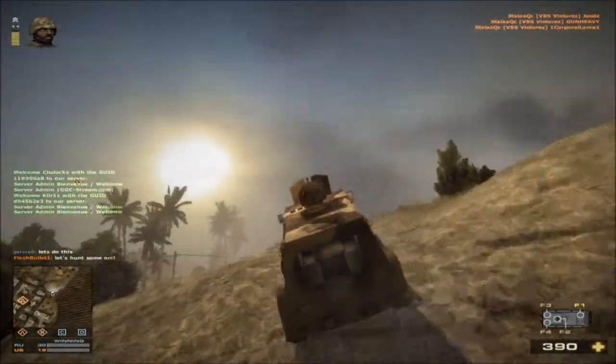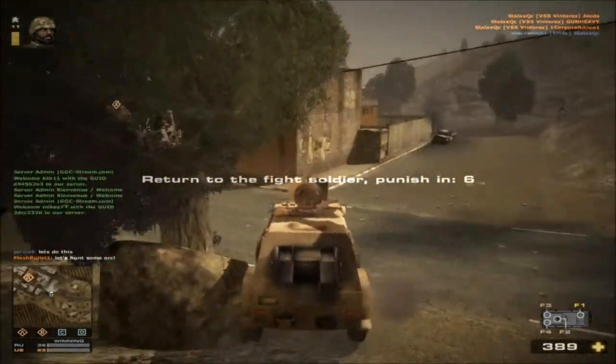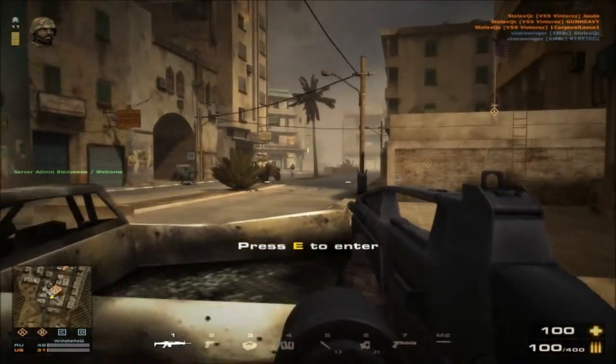Also, you already know — hipfire with this gun is extremely un-recommended. Do I recommend using this gun for hipfire? No, I do not.